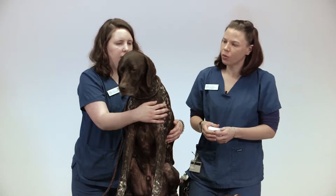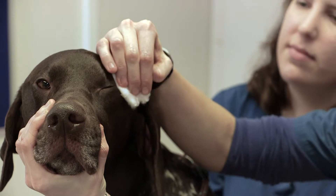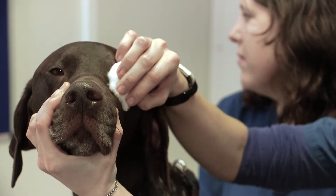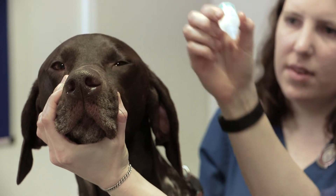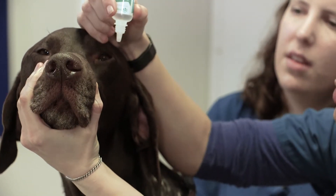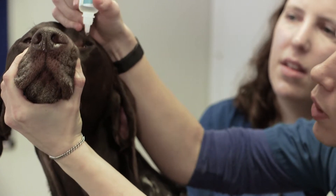So first of all we will gently, with the wet cotton wool, clean around his eyes — any dried discharge — and then with the bottle, using your free hand to steady his chin and the other hand with the bottle to lift his eyelids. Apply the drop.